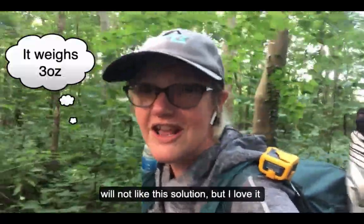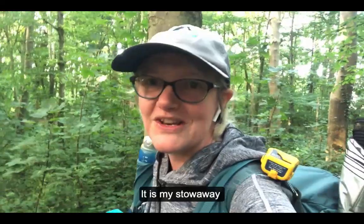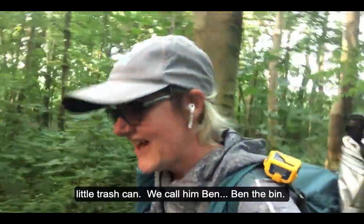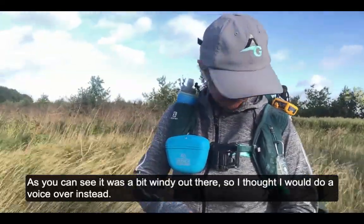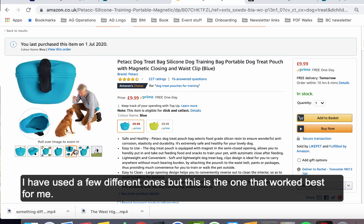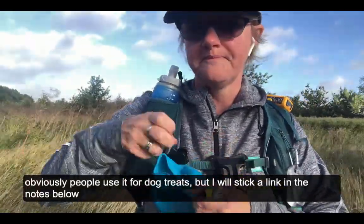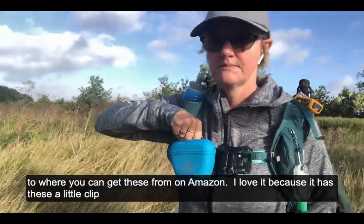You ultralight packing guys probably won't like this solution, but I love it and it works like a dream. I get asked about it on all of my adventure walks and people use it as well — it's my stowaway little trash can. We call him Ben, Ben the Bin! This is actually a dog treat bag. I've used a few different ones but this is the one that worked best for me. Just sticking trash in there as I go is awesome. I'll put a link in the notes below to where you can get these on Amazon.